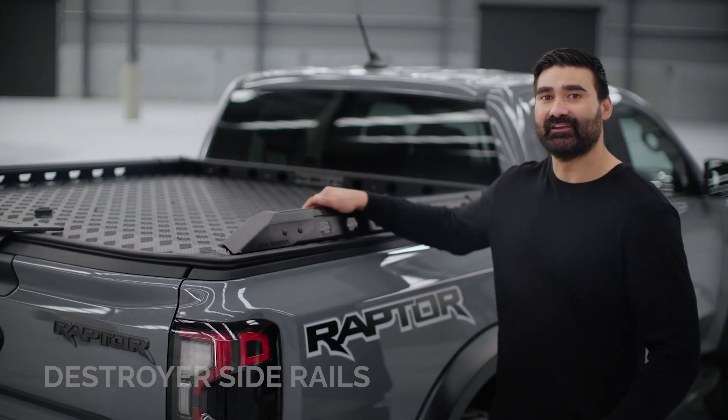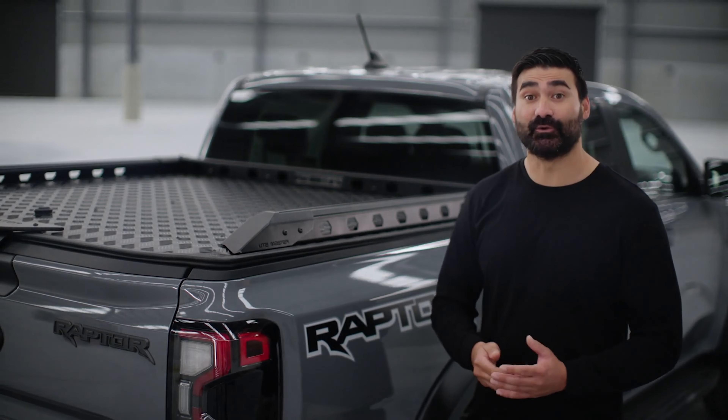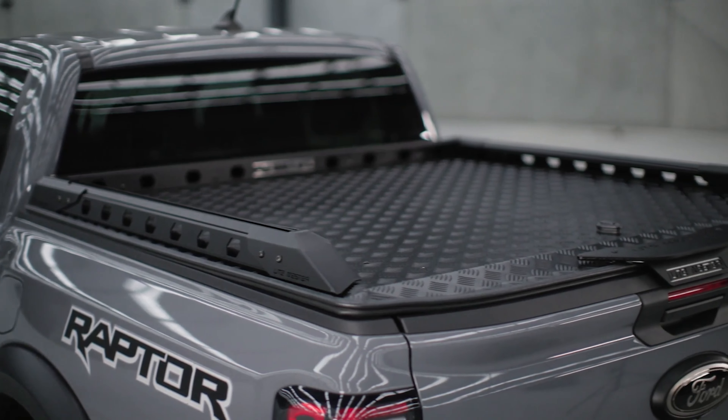The Destroyer Side Rail accessory is unique to anything else on the market. It's packed with features, has a 200kg load rating and will match the tough style of your ute.